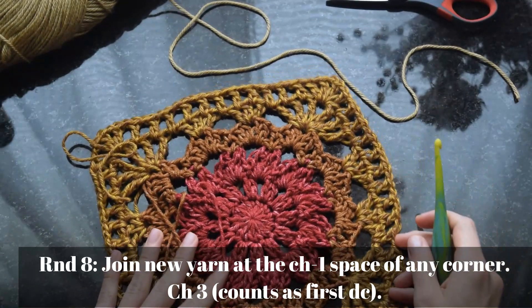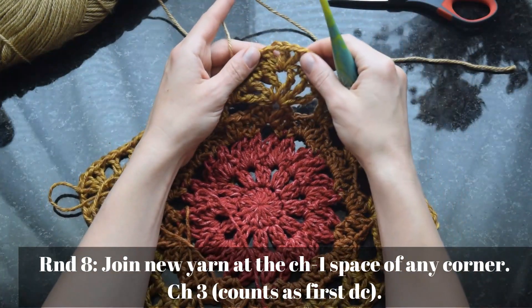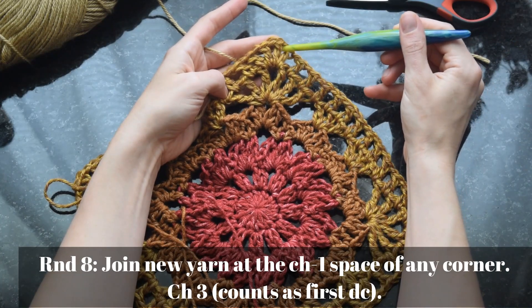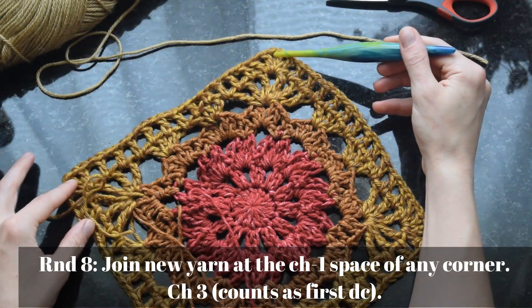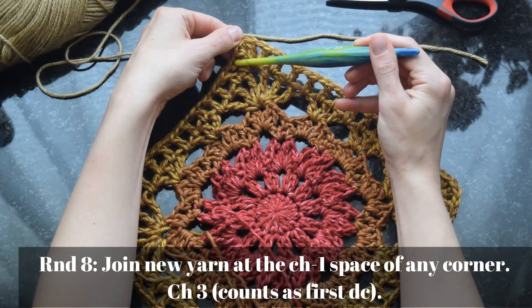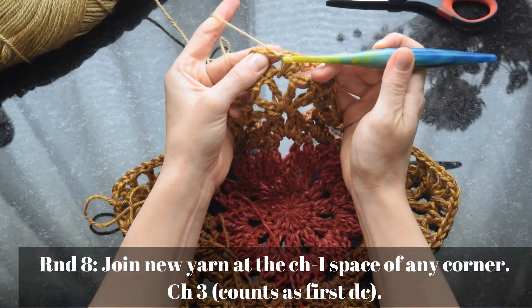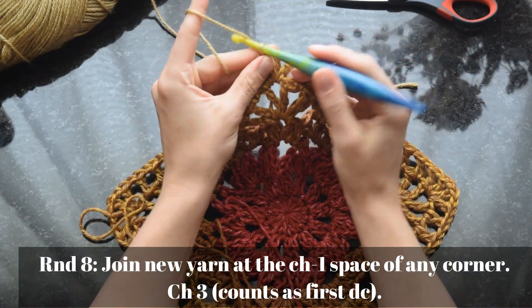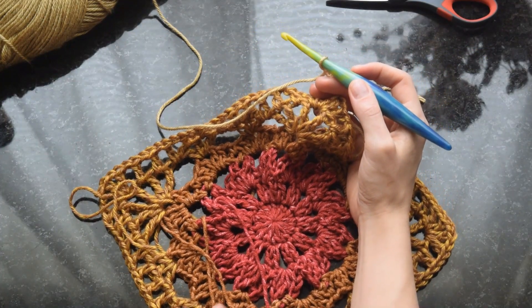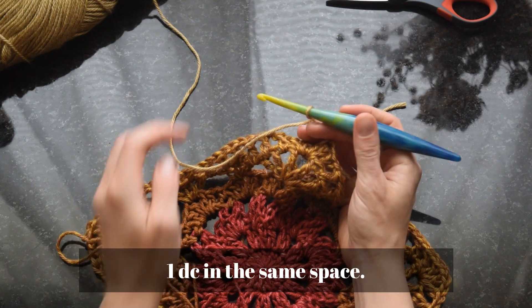Join the new yarn at the middle chain-one space of any corner. The middle space of every corner is the corner space — there are three spaces in the previous round, so the second space is the middle one: one, two, three. That middle one is the point, so we insert the hook in that middle space and join our new yarn.